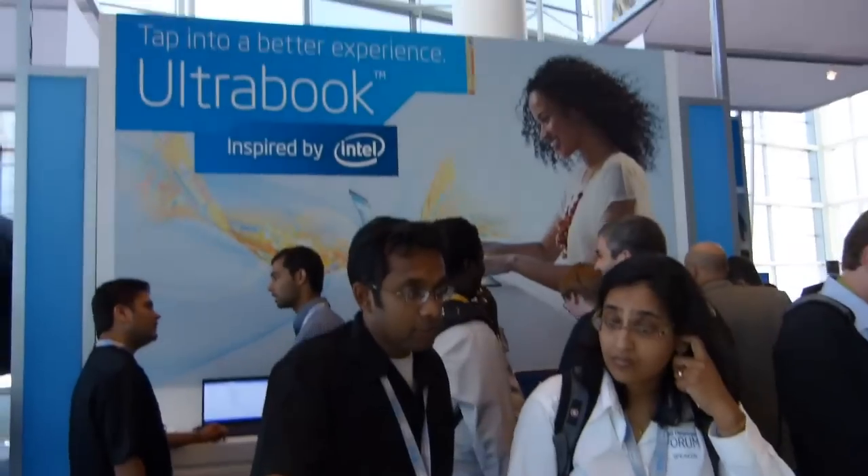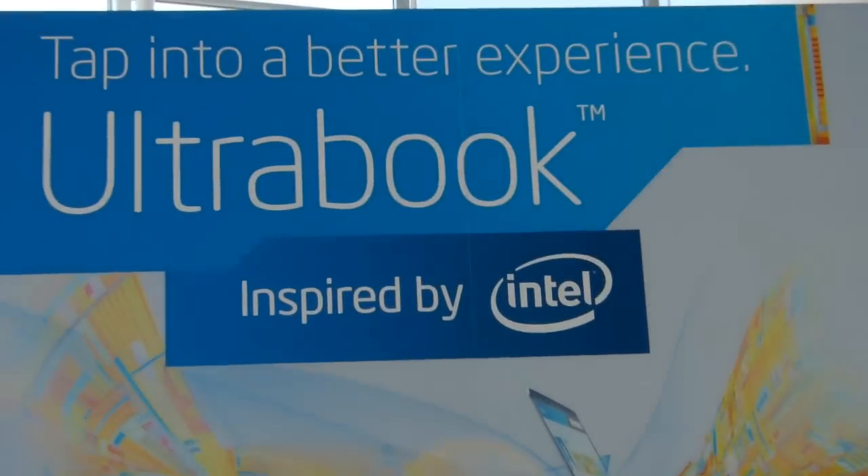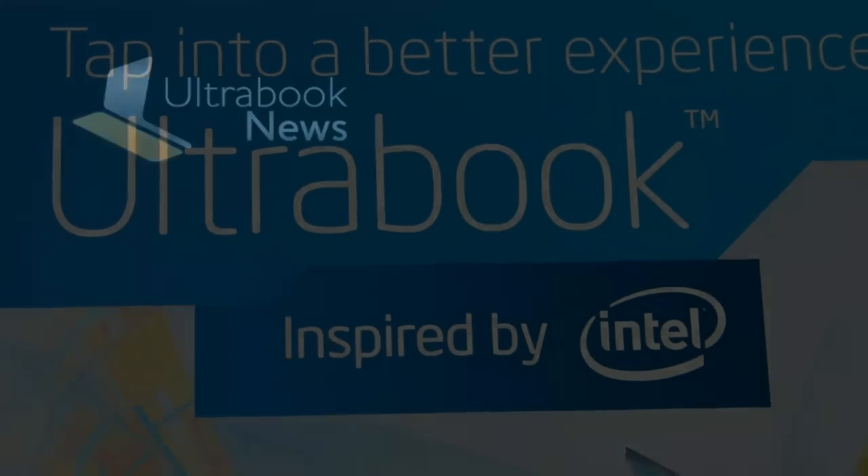This is Chibi from Ultrabook News. We're at IDF this week — don't forget UltrabookNews.com for more.